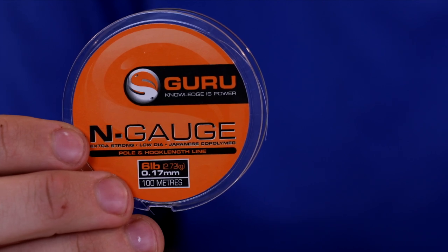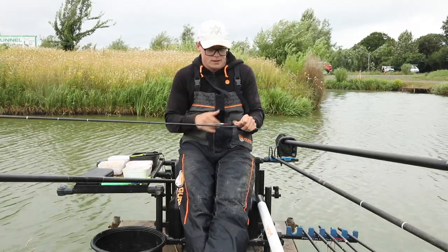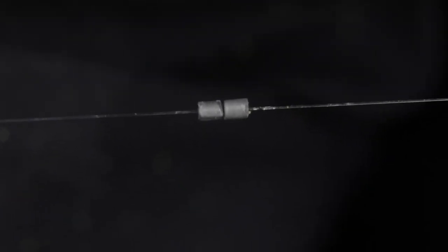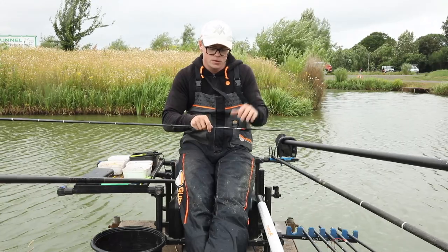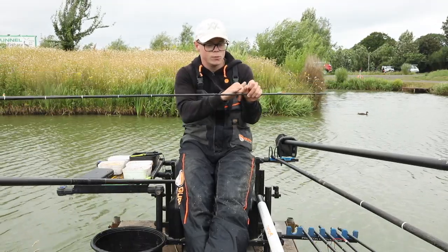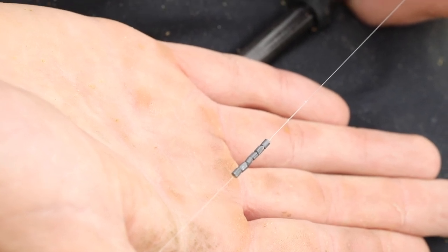Mainline 0.17 N gauge - sometimes I'll up it to 0.19 or even 0.22 - but for most of the fishing I do at Partridge Bradshires, 0.17 is fine, nice and durable. Two back shots, usually two number eights - even if it's flat calm you need them just to keep your float as still as possible. Then a straight shot, dead simple: bulk of number eights.